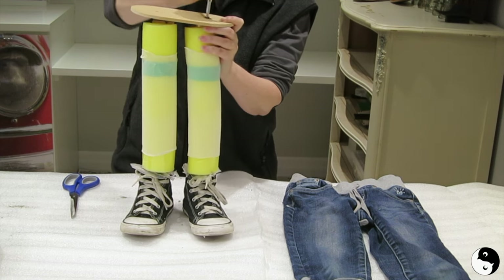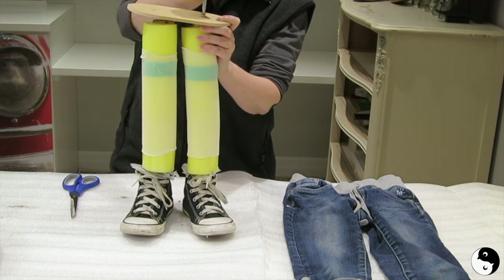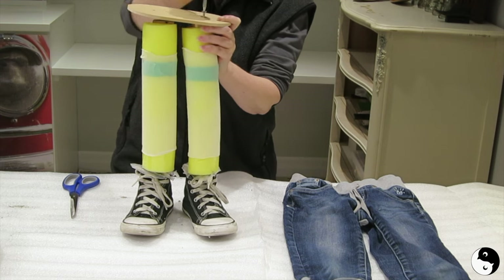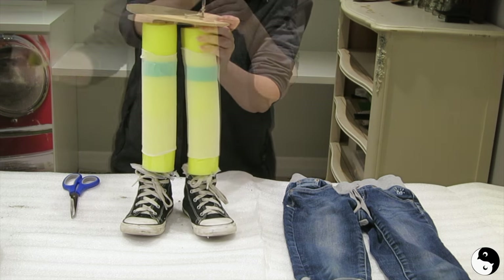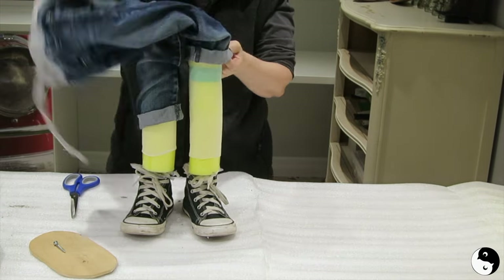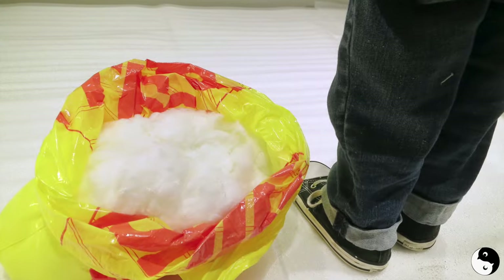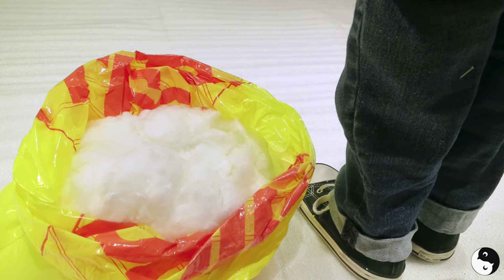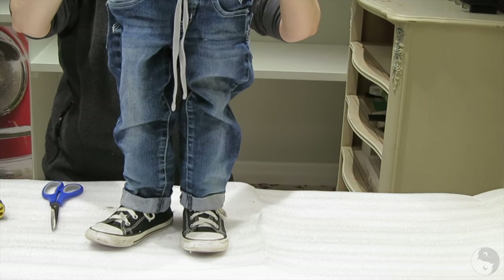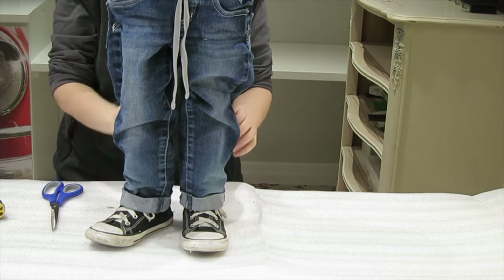Now the exciting part — assemble your blue jean planter. Remember that the platform was only temporary until the cement dried. Now we're going to remove it in order to get the blue jeans on. Add the pants, reattach the wooden platform, and if necessary, adjust the fit — you can also add some additional padding. Feel free to tighten the jeans with a belt, or glue the planter on for a more permanent setup.